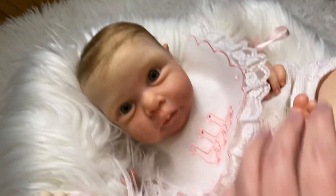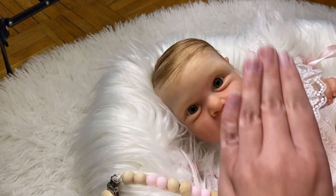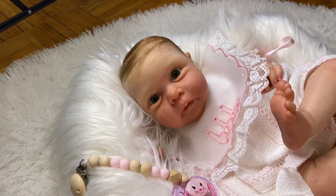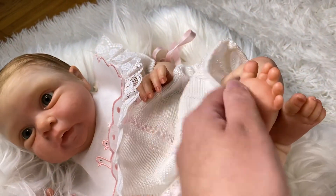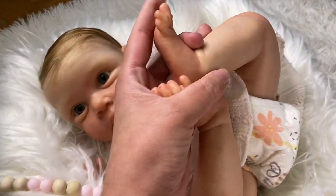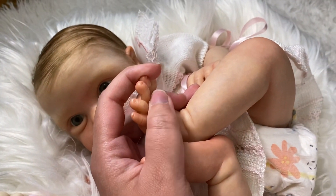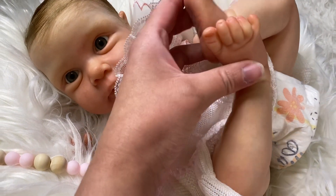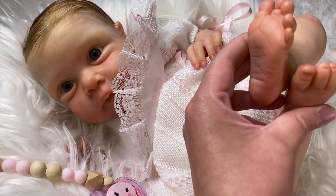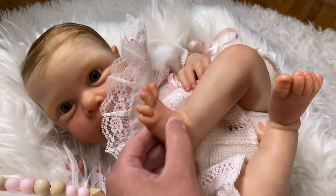So I tried a new style of rooting and I really like how it turned out. This is how the mommy wanted it done. This is her skin tone — as you can see the beautiful mottled skin that she has, but it's very, very lightly mottled. She has like a strawberries and cream skin tone. She's not super, super blushed.